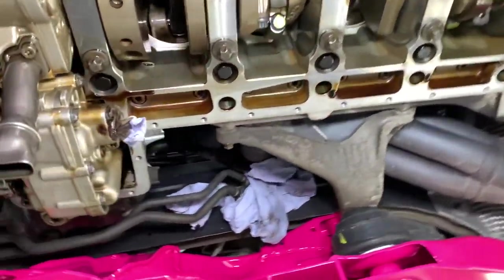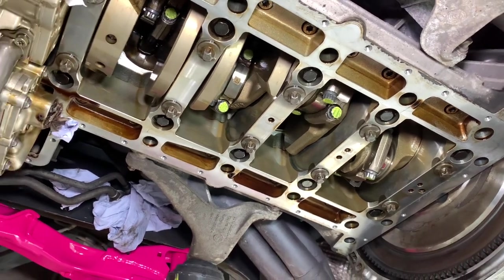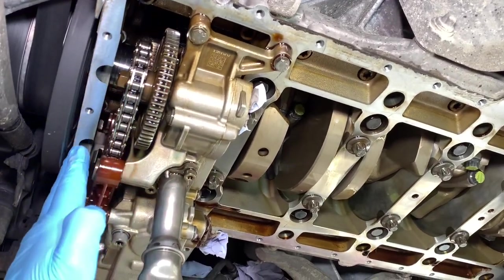Once the sump is off we take our two oil pipes off, which come out of the pumps here, and then we get our first look at the inside of the engine where the crankshaft and Conrods are. The crankshaft is the main rotating heart of the engine. It lives in the lower part of the engine known as the engine block, fitting from the front line to the back line of the engine block.